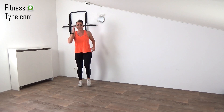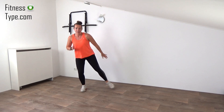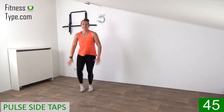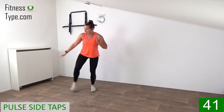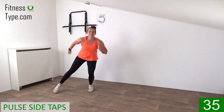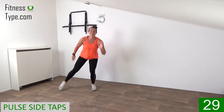March on spot, stay active. The next one is a low tap and we're pulsing up. So we go down and tap it. Tap it. So when you go down, you tap as far to the side as you can. You don't have to go deep, just a knee bend a little bit. Pulsing up and down, tapping to the side.